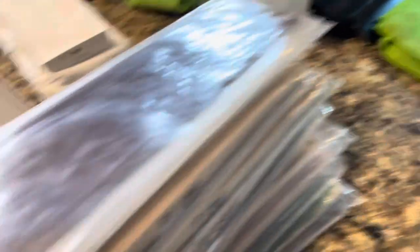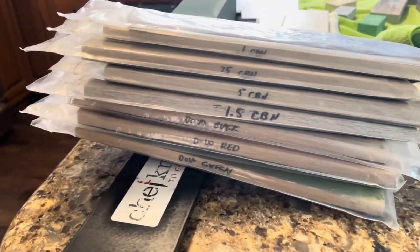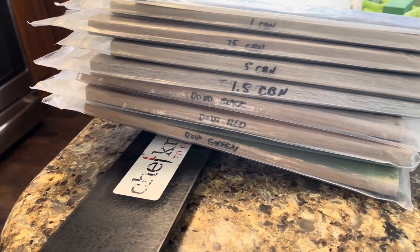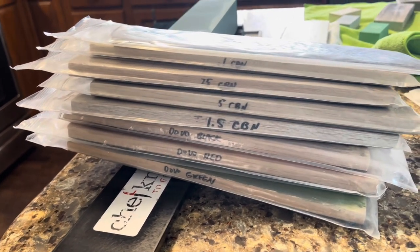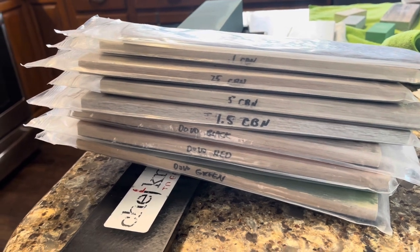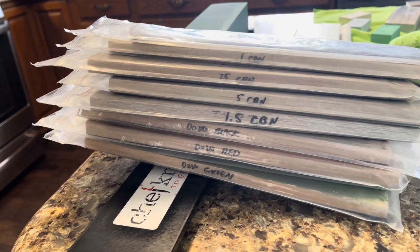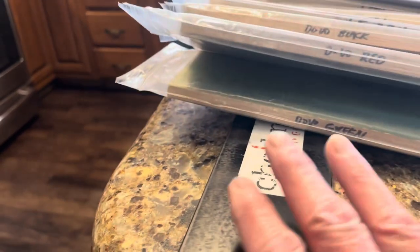Let's move along to strops. I use a balsa strop progression. It goes from Dovo green, Dovo red, Dovo black, one-and-a-half micron CBN, half micron CBN, quarter micron CBN, tenth micron CBN. And then I have a couple of leather including rouge. I do that on this magnetic base.